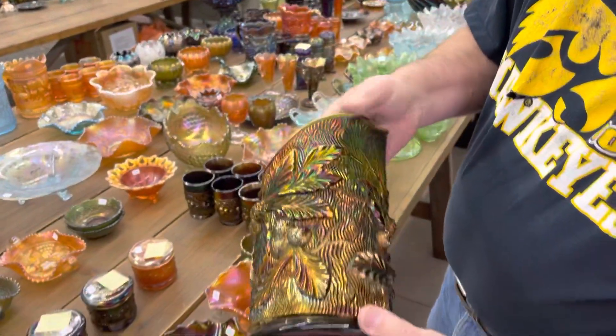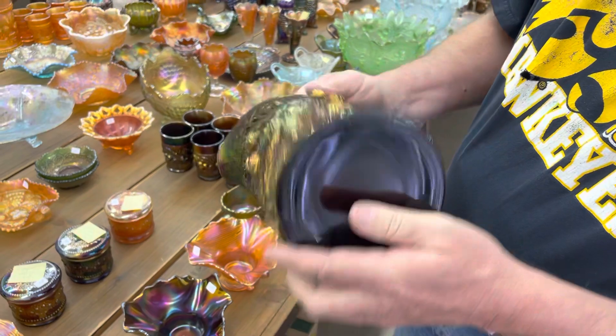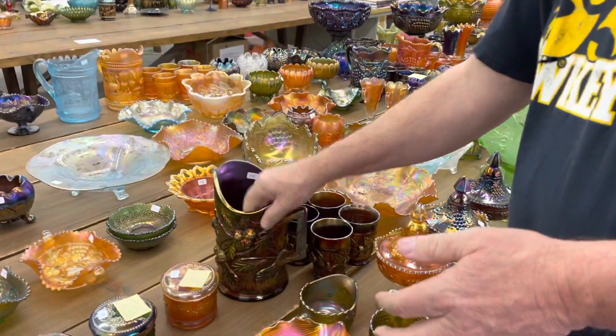Look at this Acorn Burrs water pitcher — it's just a beauty. Really, really sharp piece of glass. It's got six tumblers with it. Very nice.